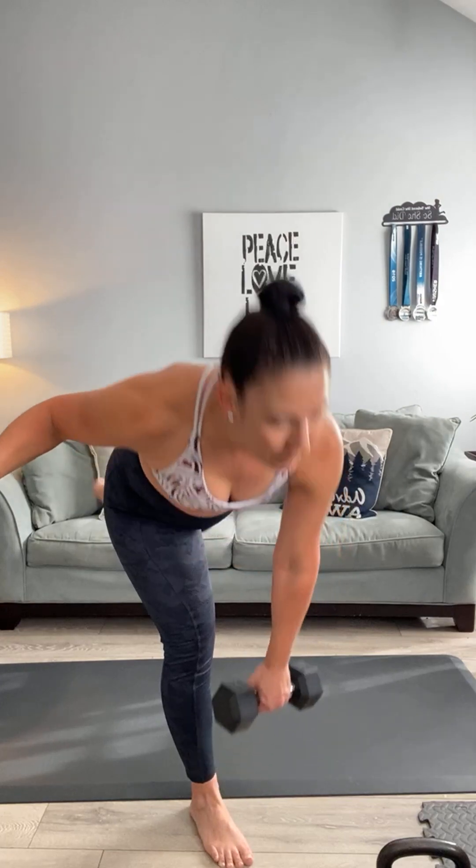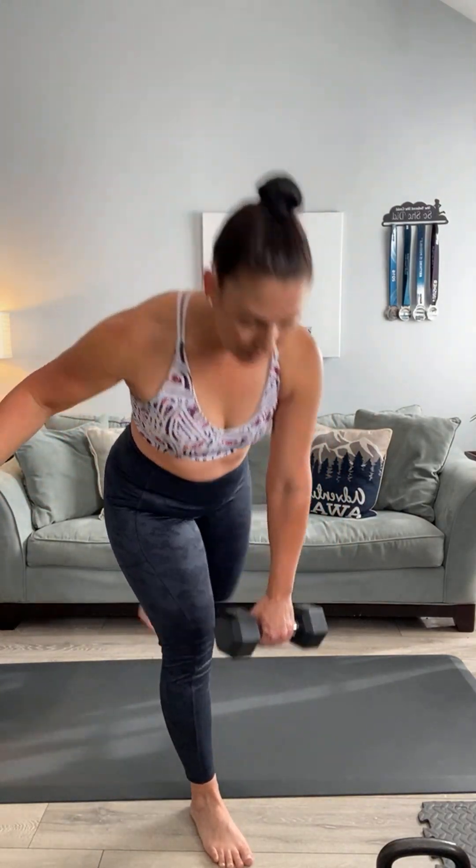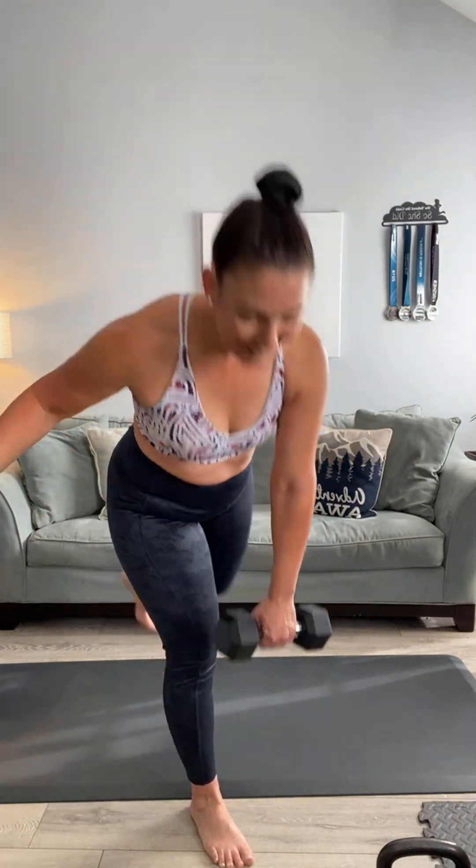Whenever I take a week off, everything feels new again. Here we go — deadlift into a lunge. You're going to deadlift down and rear lunge it back. Let's do it Kim: one, up, one, back, two — use that chair as much as you need to today — three, up, three, back, four, up, four, five, down, five, back, six, seven, eight, nine, ten, and ten. I felt that all in here!